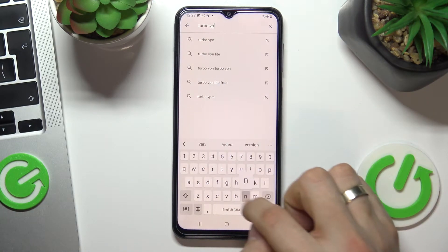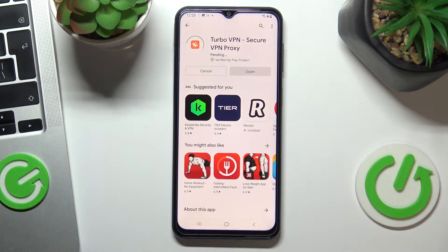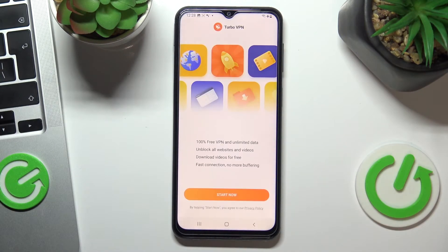Now open Play Store and find Turbo VPN. Install this application and choose OK, then open it.